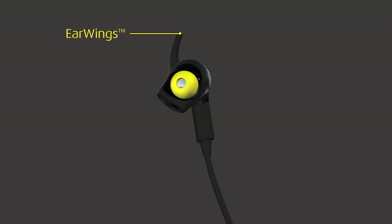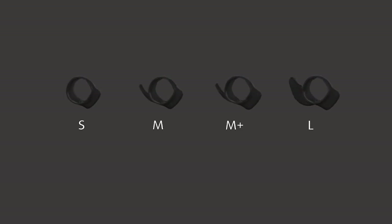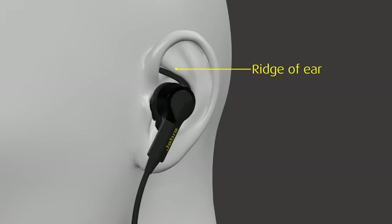Ear wings help for stability and keep the heart rate sensor in place to ensure you get an accurate reading. Select your preferred ear wing size from the four, and gently pull the ear wing onto each earphone.